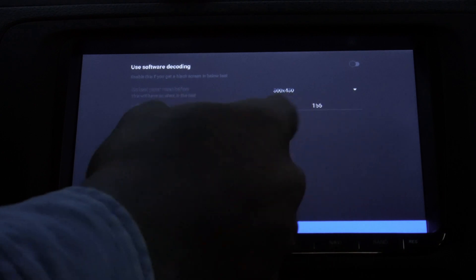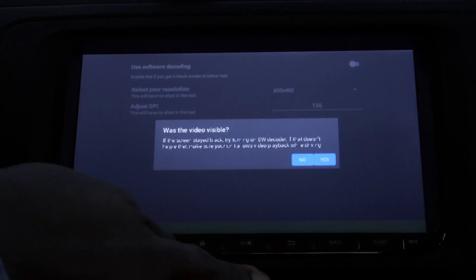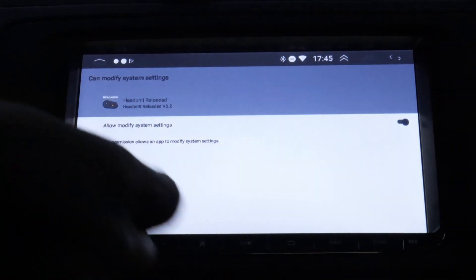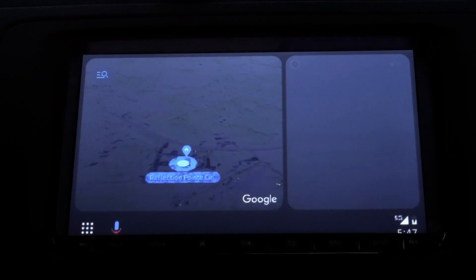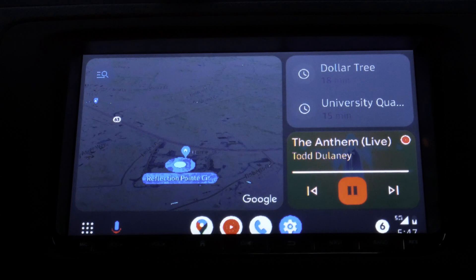At this point, go through and grant all the permissions. You can see the resolution that's already selected — you can leave everything as it is, you don't need to change anything. Just tap 'Start Test'. It will ask if the video was visible — click yes, then tap done. Now grant some permissions, allow them, and that's the interface. Connect your Android phone and you have Android Auto CoolWalk functioning on your head unit.